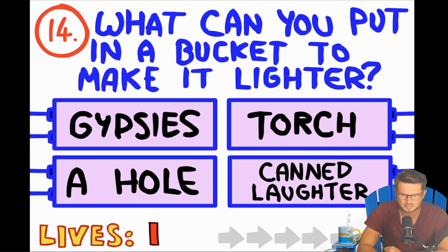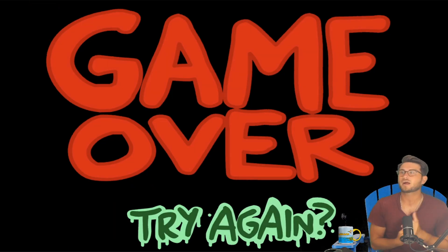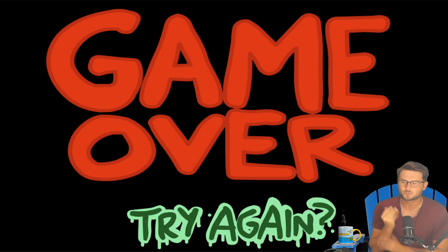What can you put in a bucket to make it lighter? A hole — that's the right answer! That's the right answer! Alright, we're gonna go through this.